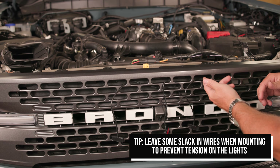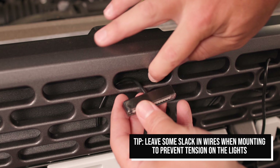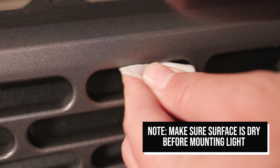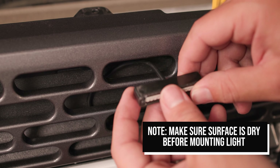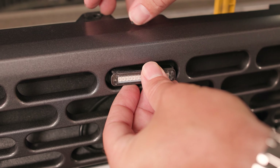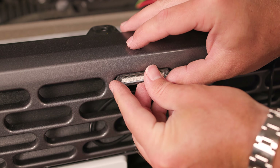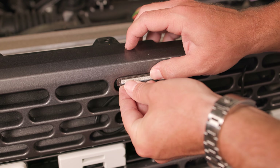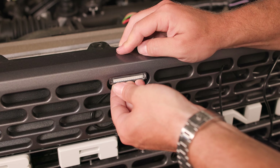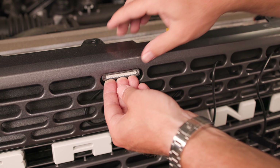We're gonna mount them directly to the top portion of this grill. One important step is you want to make sure that you use the alcohol preparation wipes so that you ensure your surface area is clean and that you're going to get a strong adhesion. We already cleaned it right before this video so we're good to go. Line it up right in the center of the hole and then just apply pressure directly up for about 15 seconds.